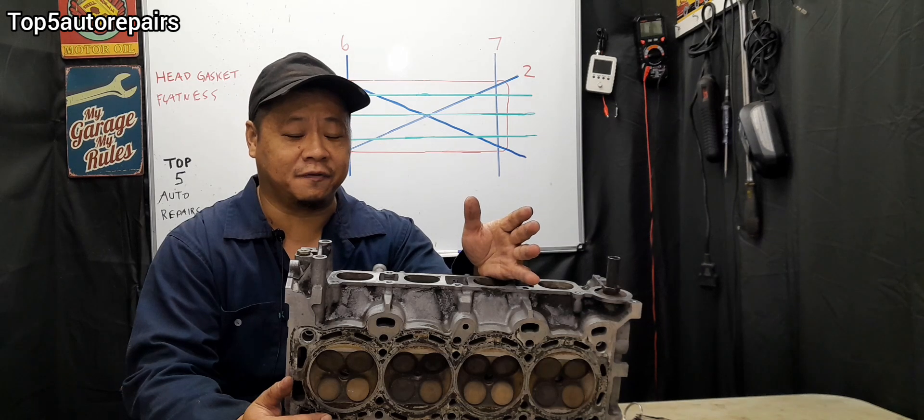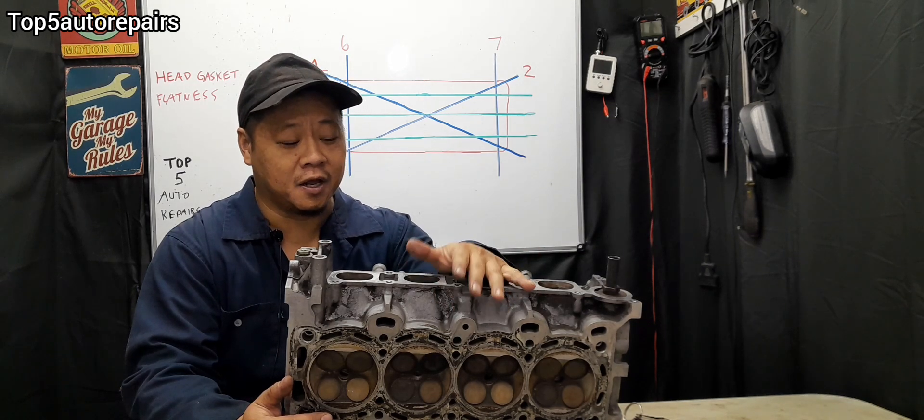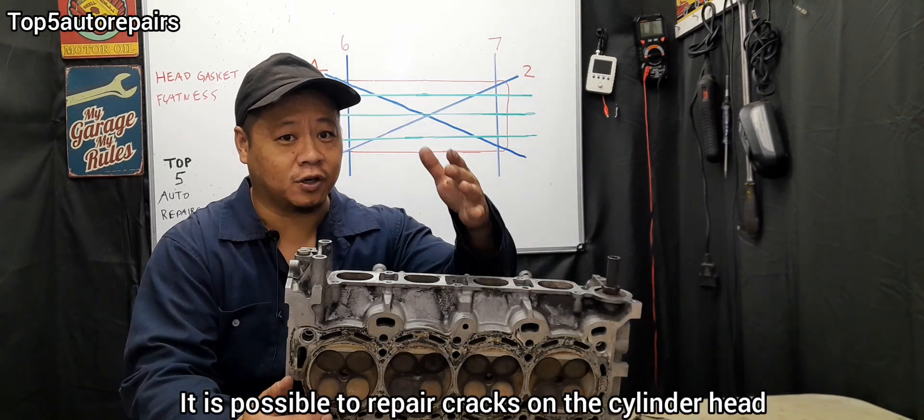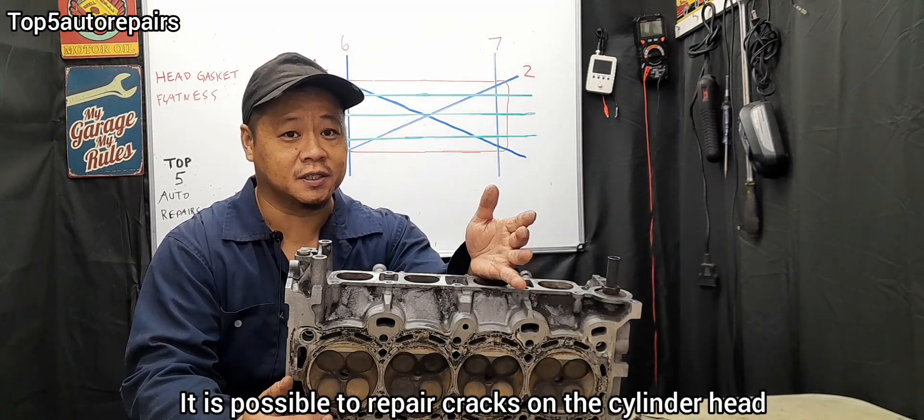Before you check a cylinder head's flatness, make sure it is worth resurfacing. Make sure there are no cracks on the cylinder head, because if there are cracks, that cylinder head is useless.